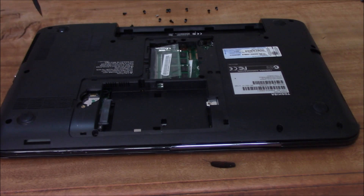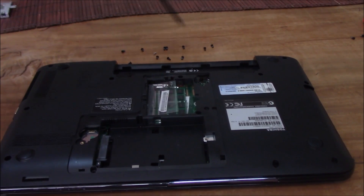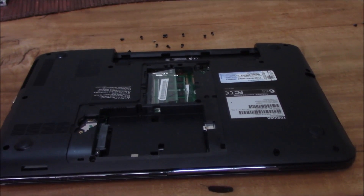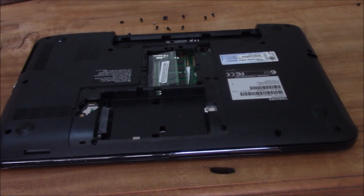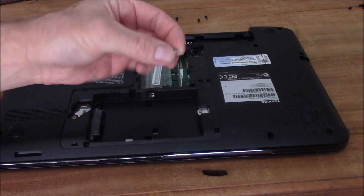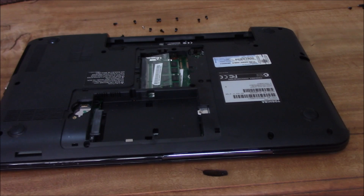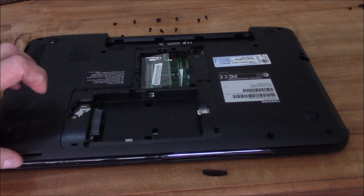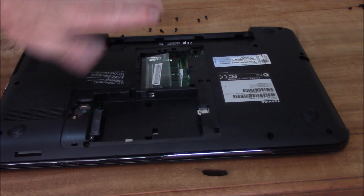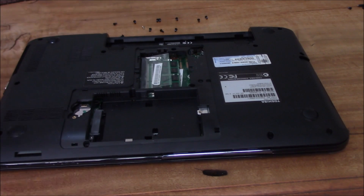All the other screws — there's quite a few all around the place. Make sure you put them in sequence. There are a few extras that are a little bit different; for instance, this silver one here goes into the hard drive — that's the hard drive anchor screw, so make sure you put that back into place. It is a little bit hard to get the cover off — it may take a little bit of tweaking, but you pull it that way. Up here there are a few little clips that are a little difficult to get to, but once you pivot it up it's okay.